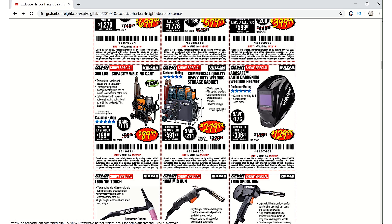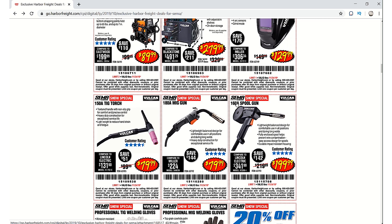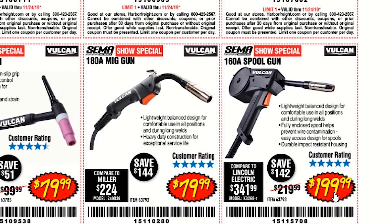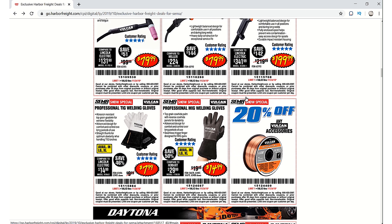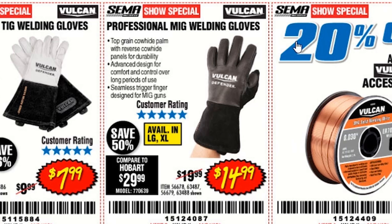We've got the Vulcan welding cart for $89.99 — that seems like a pretty decent little cart. There's a really nice cart here I definitely thought about getting at one point, but $279.99 is a little pricey. The auto-darkening helmet is $129.99 — those are pretty good helmets. TIG torch is $79.99, MIG gun $79.99, and the spool gun is $199.99 — I may be getting that eventually.